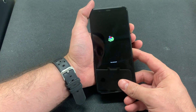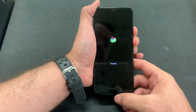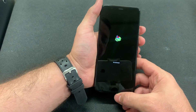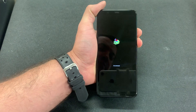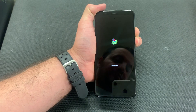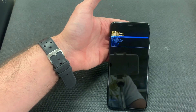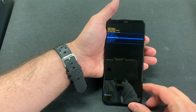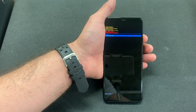Press and release the power and the volume buttons. Wait a couple of seconds — as you can see. Then just a quick tap. Scroll down to wipe data factory reset and press the power button to select.